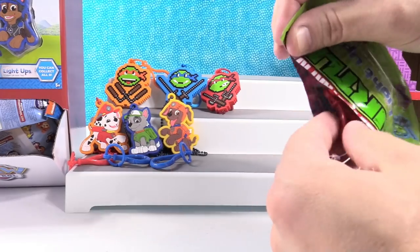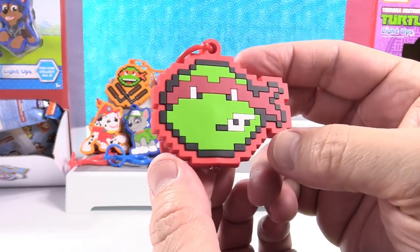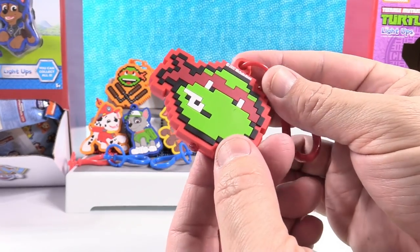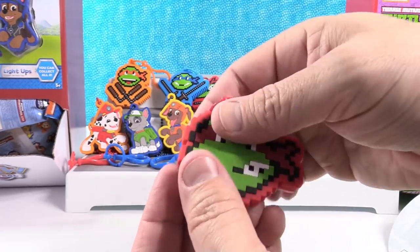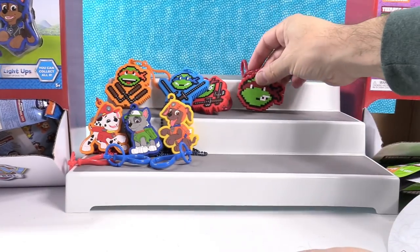New top shelf turtle — I got another one. This is Raphael, but it's just a big turtle head. That's pretty cool, it's like a close-up. And it's red — Raphael red.